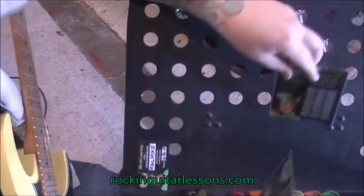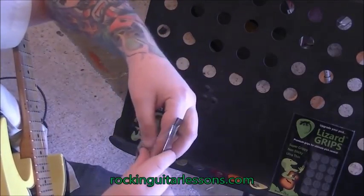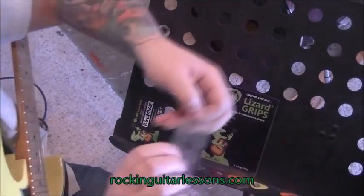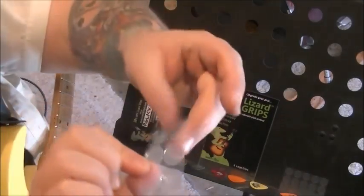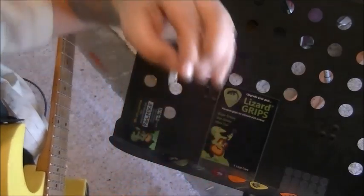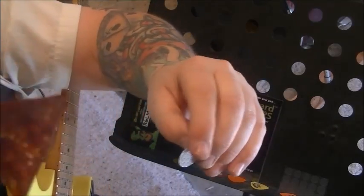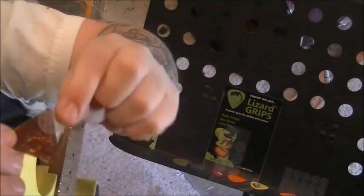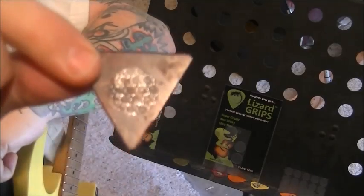I'm going to go through the process right now, and we're going to start with the bigger one. Jolene's over there helping me, so these — you can see they come on a little sheet — there are eight of them in there. I'm going to peel one off. It's obviously sticky because that's how it's going to hold. We've got this triangle pick, which I don't normally like, and we're just going to apply this to the center, or wherever you think you want it. And that's all there is to it.